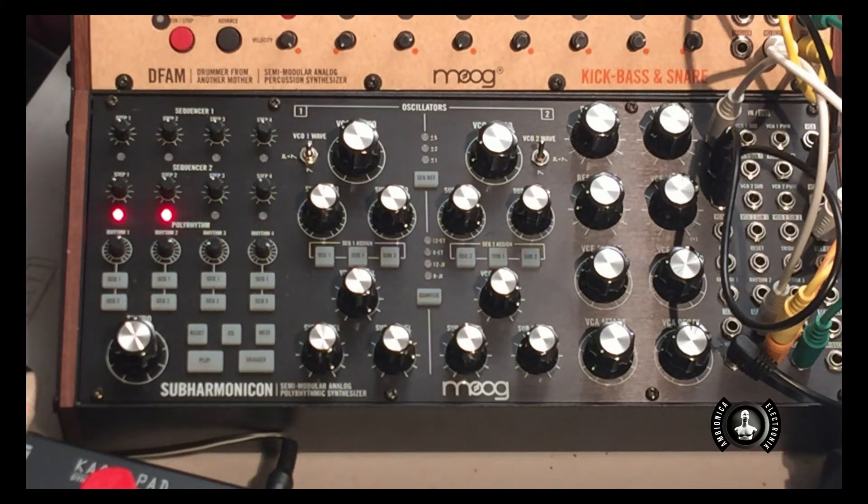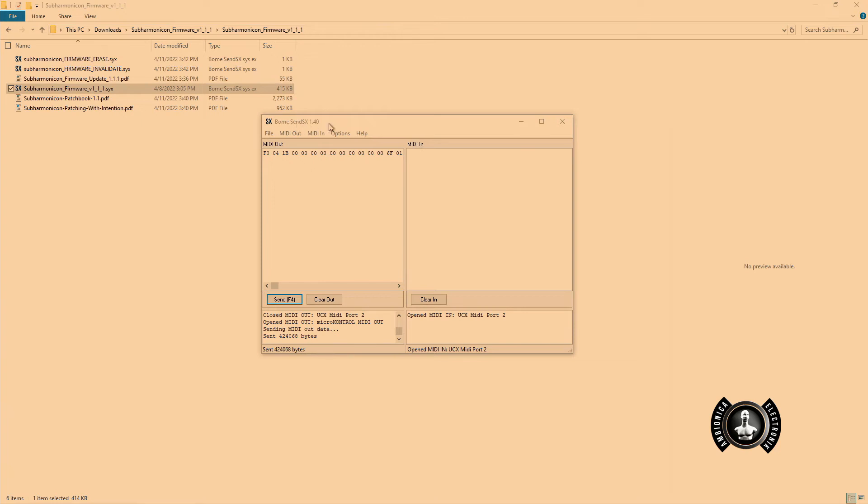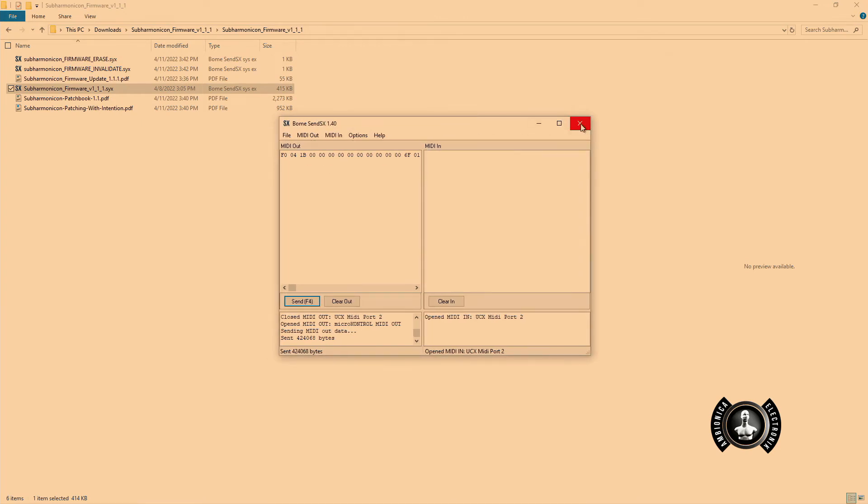When it's done, it should blink in sequence and the machine will kind of boot up like I got it from the factory the first time. The Subharmonicon continued to blink — the sequencer steps one through four, the LEDs flashed in sequence, then we got a couple flashes. The unit rebooted and now it looks like it's right out of the factory. I'm going to go ahead and close BoneSendSX 1.40, the software that came with the Subharmonicon firmware update. You can see the MIDI note light up on the Subharmonicon.